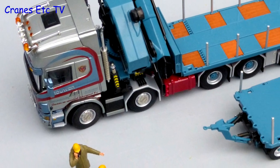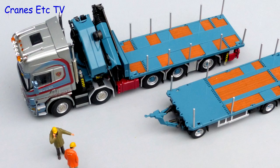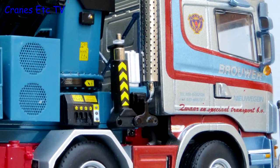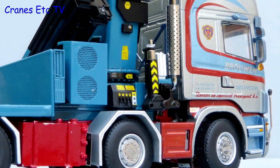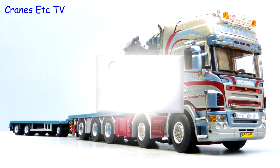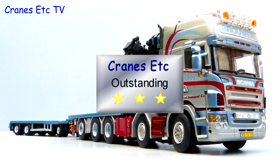Overall this is a very nice truck and trailer combination. It is very highly detailed and a little bit delicate as a result, but the functionality is good and it looks great in the colours of Brouwer. As an example of a truck and trailer combination, this one is outstanding.